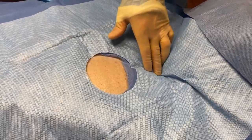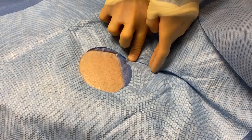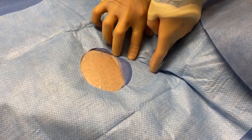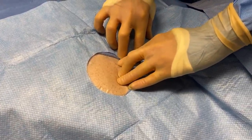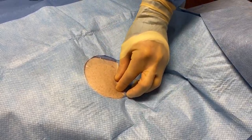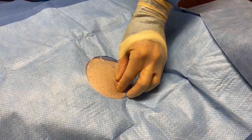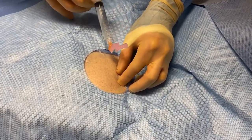So what we do is we just find your midline, and then mark to the sternal notch, which is the second intercostal space, and find the third intercostal space and come three finger-breadths over. And that's going to be where we insert the device.